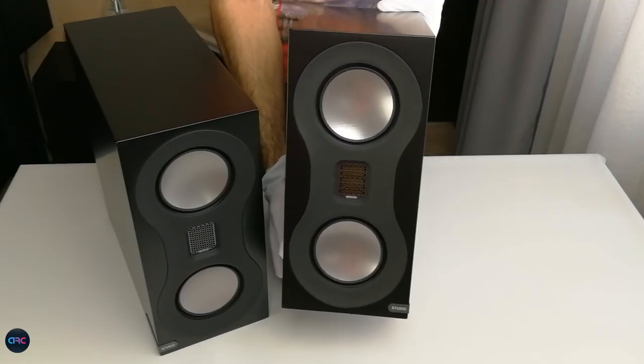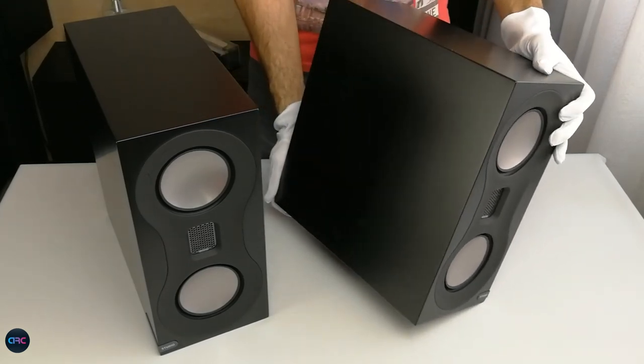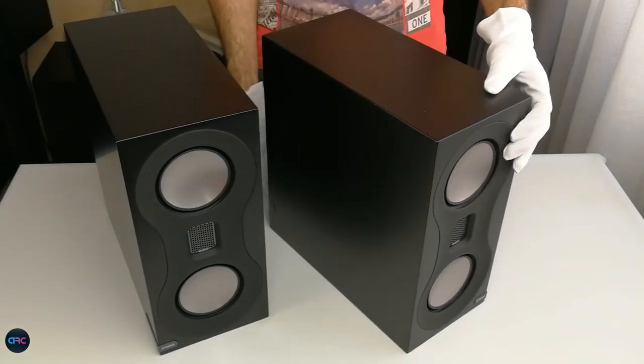The chassis is made from cast polymer to provide superior rigidity and damping, allowing only the sound from the drivers to be heard during auditions.